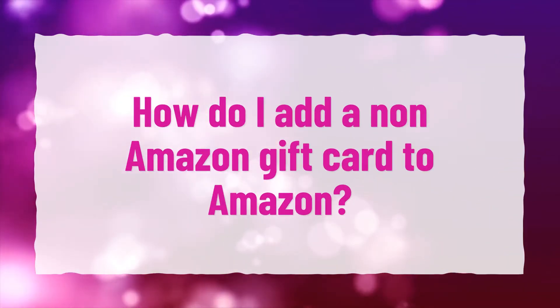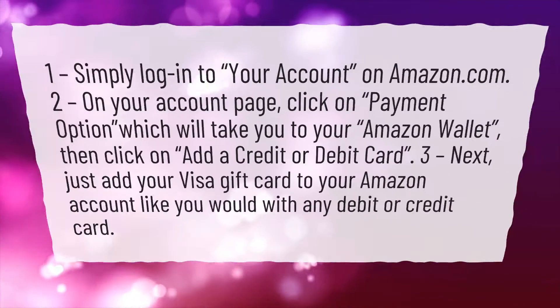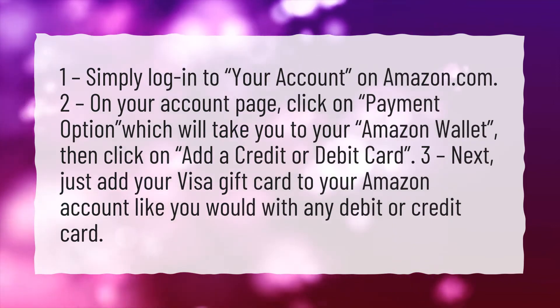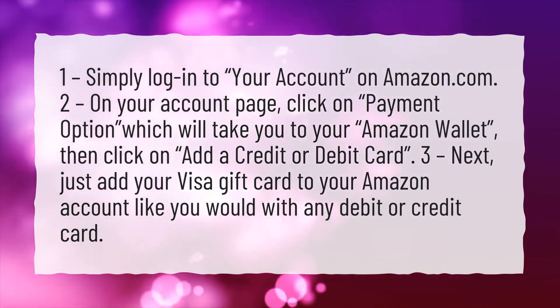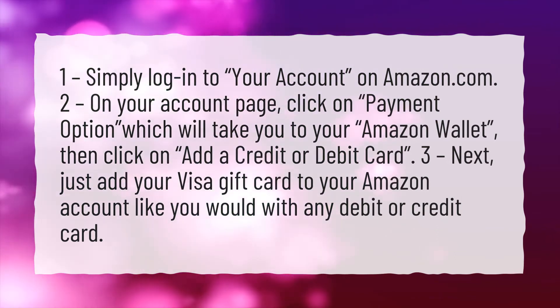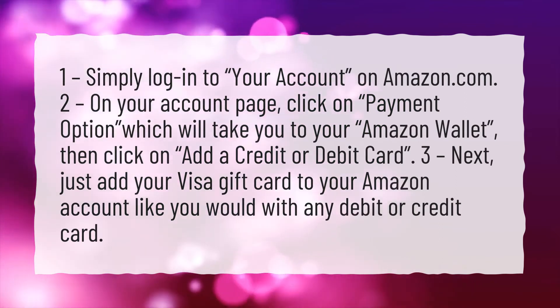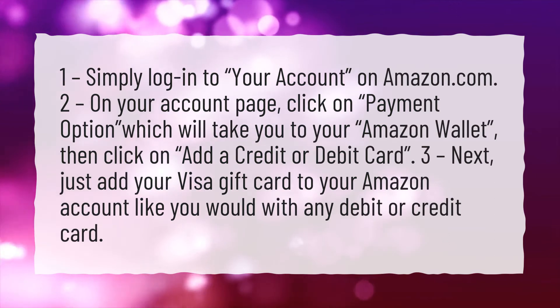How do I add a non-Amazon gift card to Amazon? 1. Simply log into your account on Amazon.com. 2. On your account page, click on Payment Option, which will take you to your Amazon wallet. Then click on Add a Credit or Debit Card. 3. Next, just add your Visa Gift Card to your Amazon account like you would with any debit or credit card.